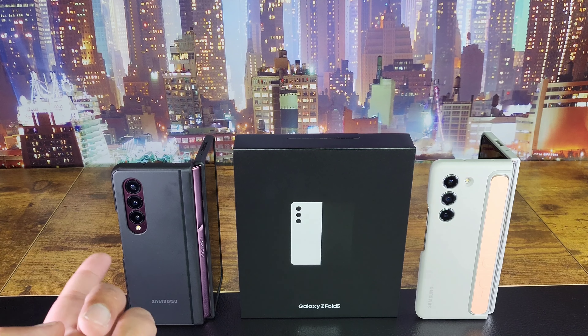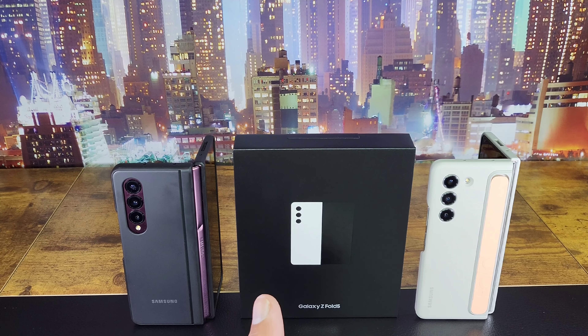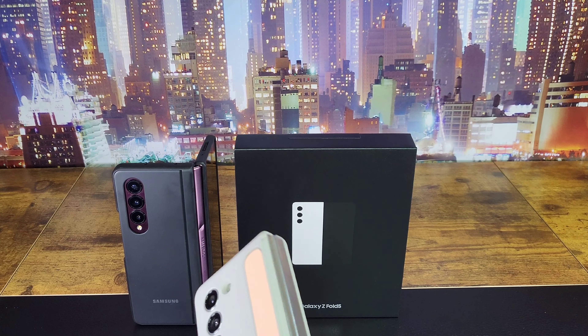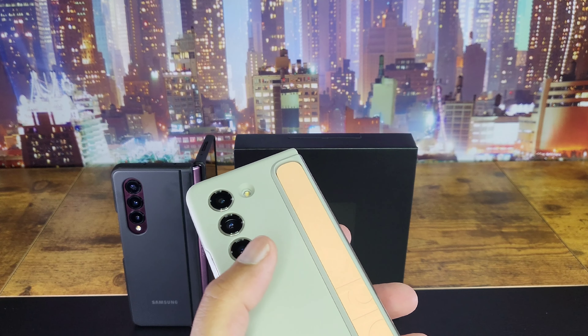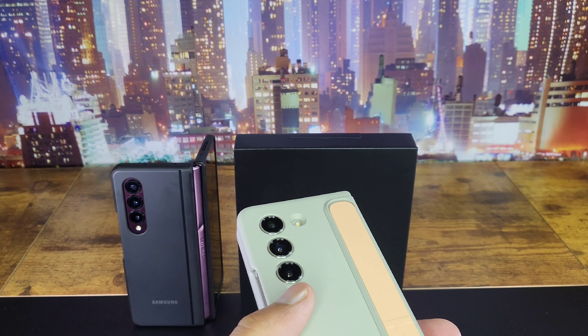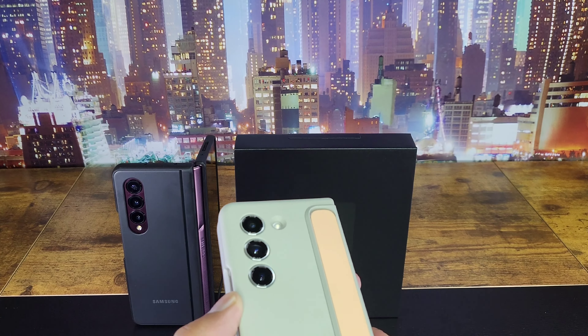I hate the covers, I genuinely do. The feel of this phone — it's not cheap — and this cover just feels flimsy. The problem is you buy the leather cover and it feels really nice, but then you don't have something to grab onto.